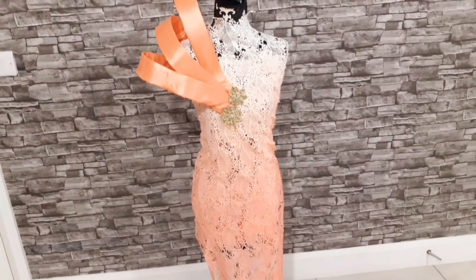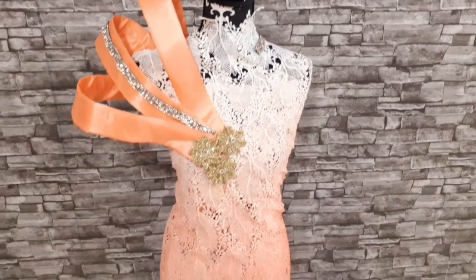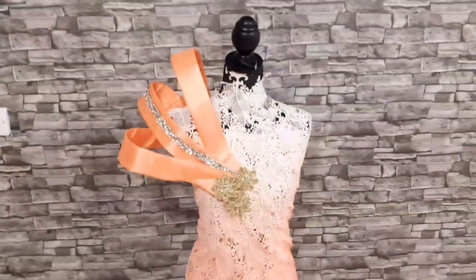Hi guys, welcome back to my channel. Thank you for stopping by. Today I will be showing you how to make this trending standing cape. Please subscribe and turn on the bell icon so you'll be notified anytime I post a video.